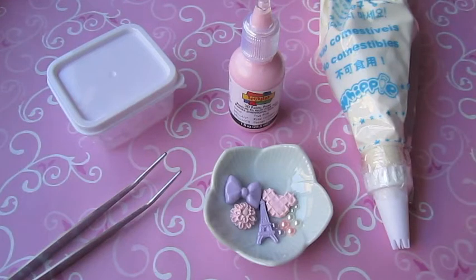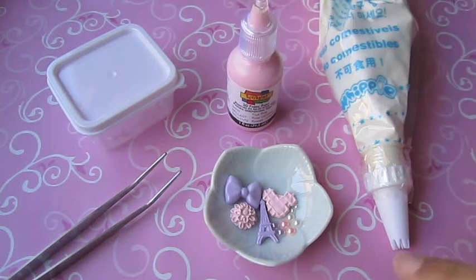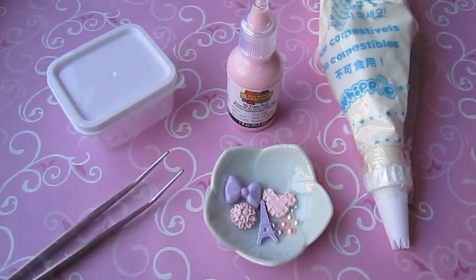Hi everyone! So today I'm going to deco-den this small container right here, and the materials you're going to need are some whipple or silicone, whichever you prefer, some puffy paint if you like, some cabochons and pearls of your choice, and some tweezers.